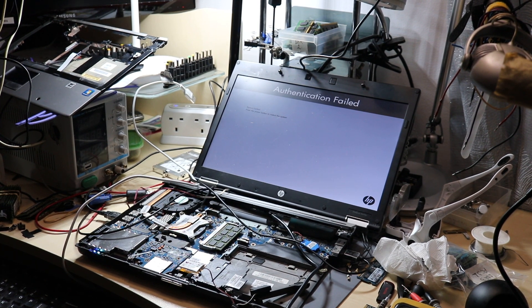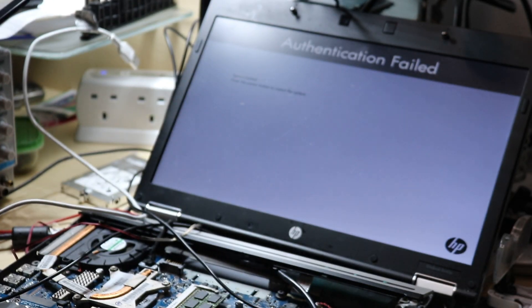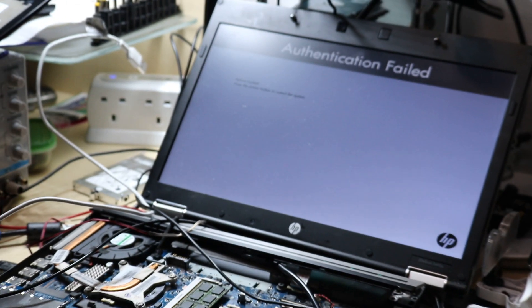Hi guys. We have here an HP EliteBook 8440P. It's part of a job lot. There are a few components missing, but the motherboard looks like it's working. However, we have a problem with this motherboard — the BIOS has a password, and because it's part of the job lot, I don't know this password.